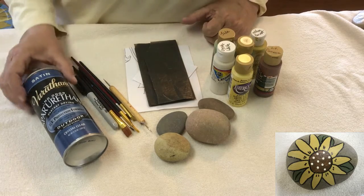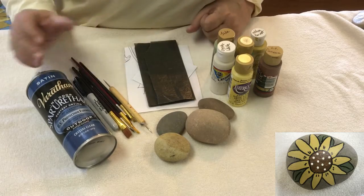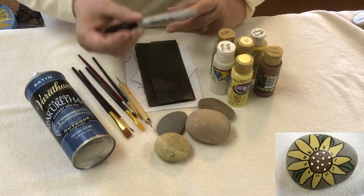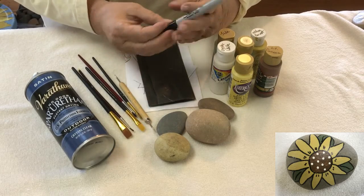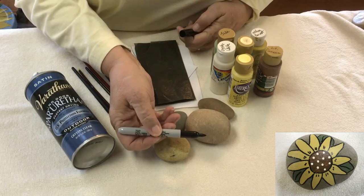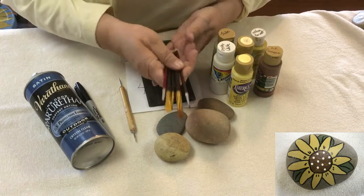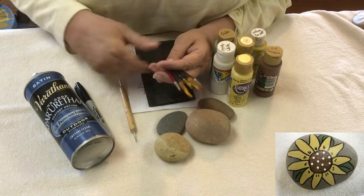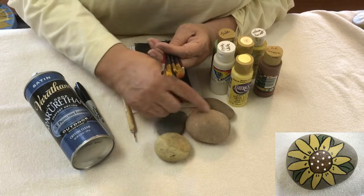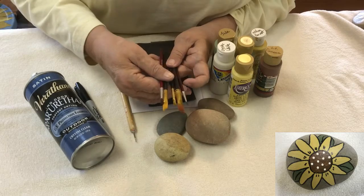You'll also need some spray urethane. When we complete the painting and let it dry, we spray it with this, and then you're going to do the lining with your Sharpie — fine point, though not a real micro fine point. You'll also need some paint brushes; I picked some small ones for this since these are small areas.